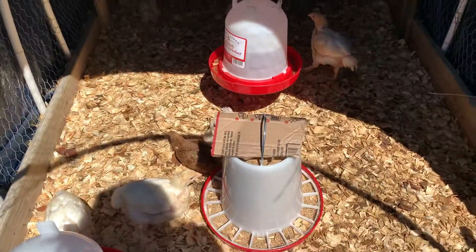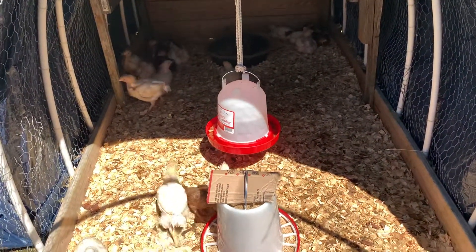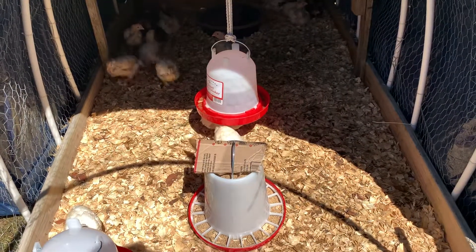Alright family, this is my chicken coop update. I hope everyone is doing well and I will see you guys on the next video — peace.